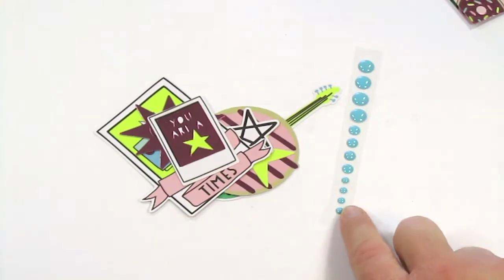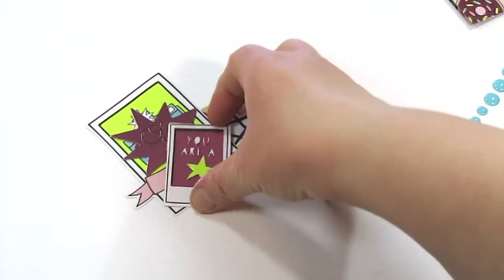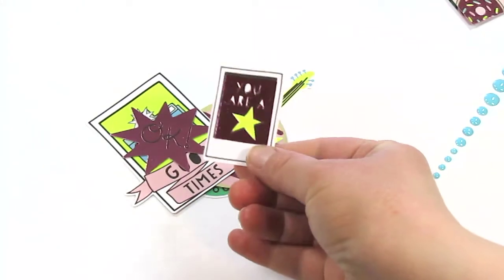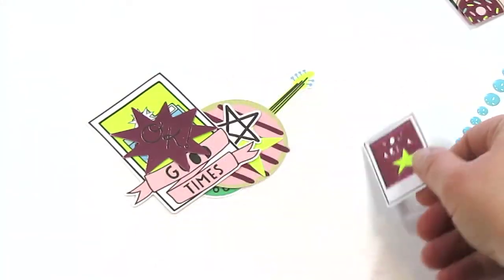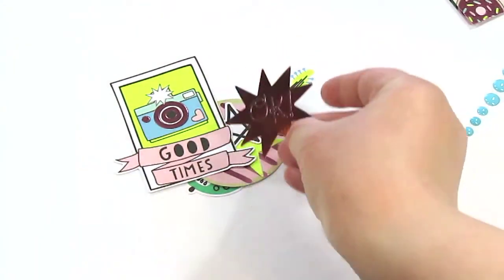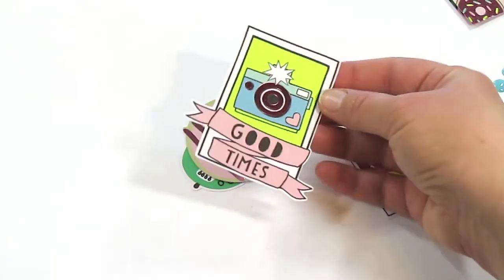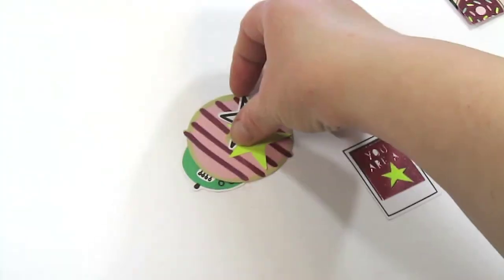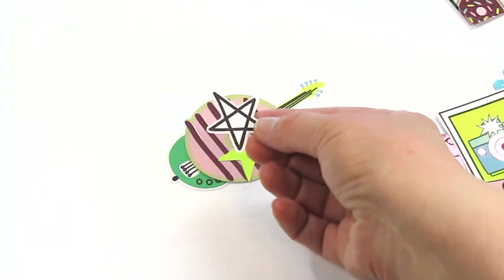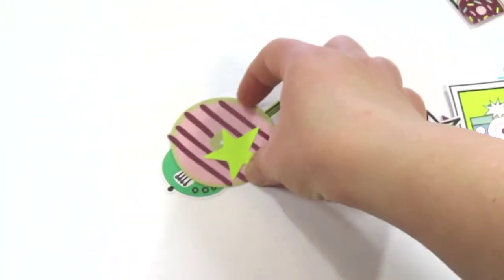Next up we have this little strip of blue enamel dots. And then there is some ephemera — there's this pink foiled Polaroid photo that says 'you are a star.' Another pink foiled piece that says 'okay.' More pink foiling — this one says 'good times.' A couple of loose stars: one's white, one is white and black, and then one is yellow.